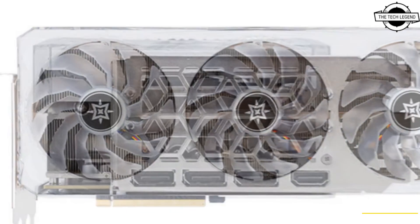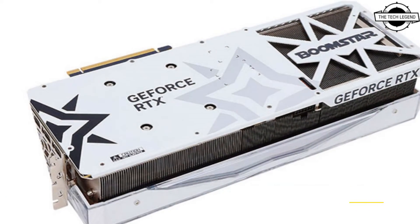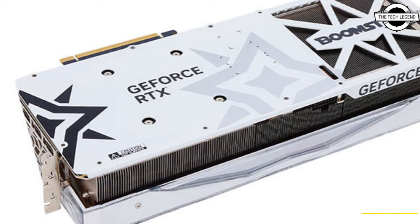The card has a full custom backplate with a large Boomstar logo, plus additional logos on the side and on a VGA support bracket which will be bundled with this card.